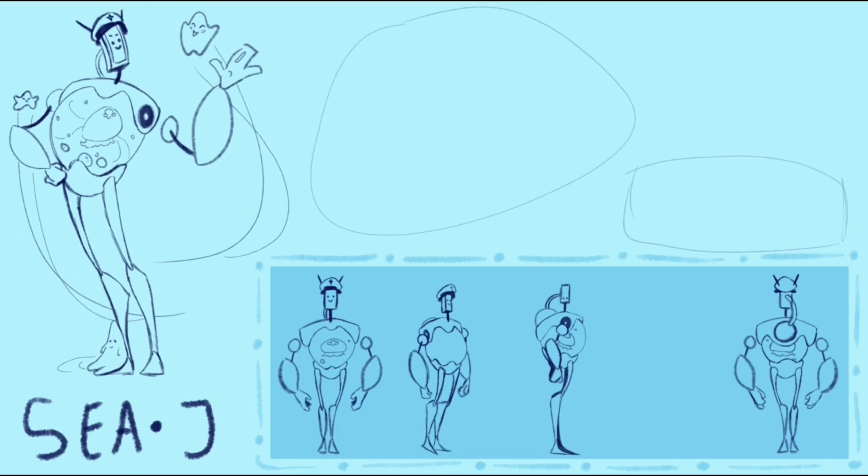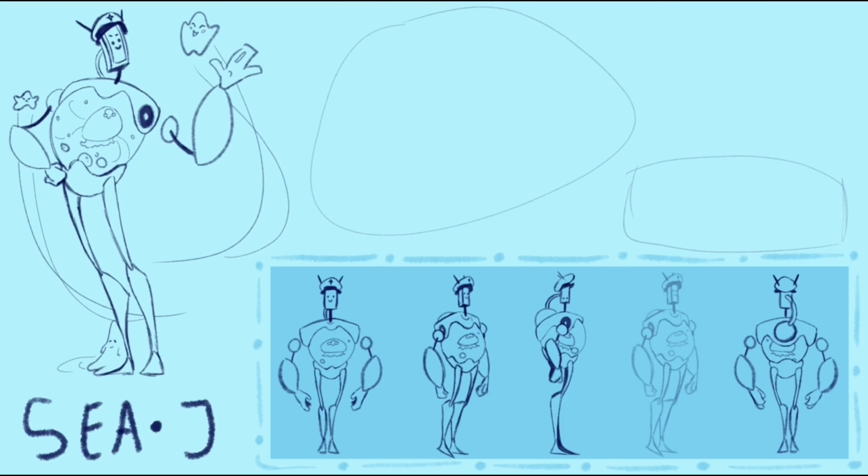While this technique worked, drawing the three-quarter views were really challenging, especially since this is my first time making a completed character sheet with turnarounds and character expressions.